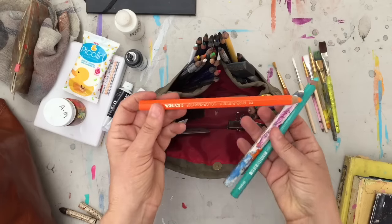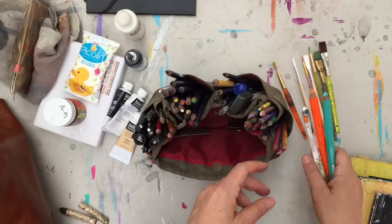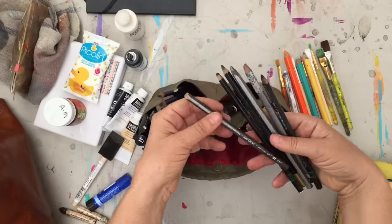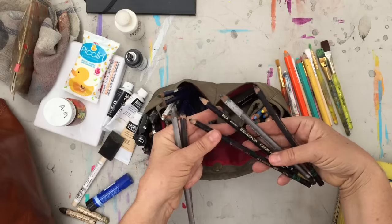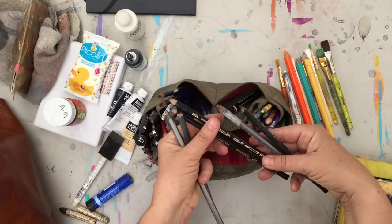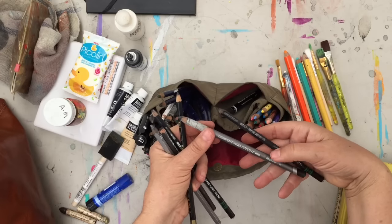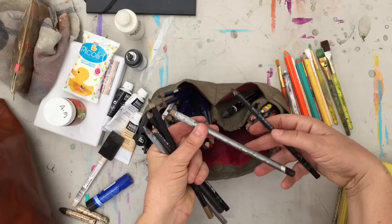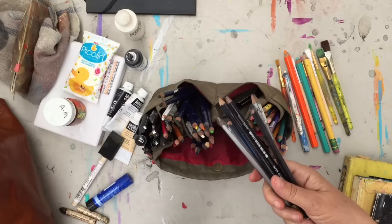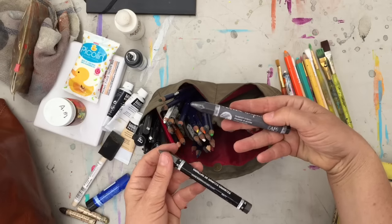I use Lyra Color Giant pencils — white is one of my favorite ones to sketch with. Colored pencils, not water-soluble. I have some Artgraph pencils, some Stabilo black watercolor pencils, and then I've got these Derwent Graphitint, which look very inky. I love these and I always have several with me.